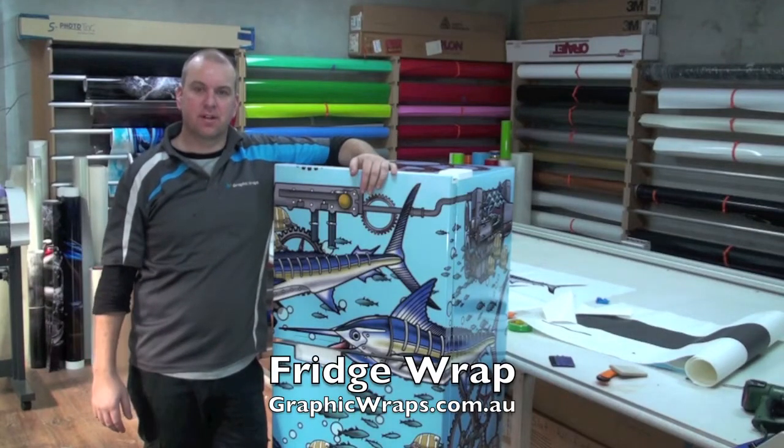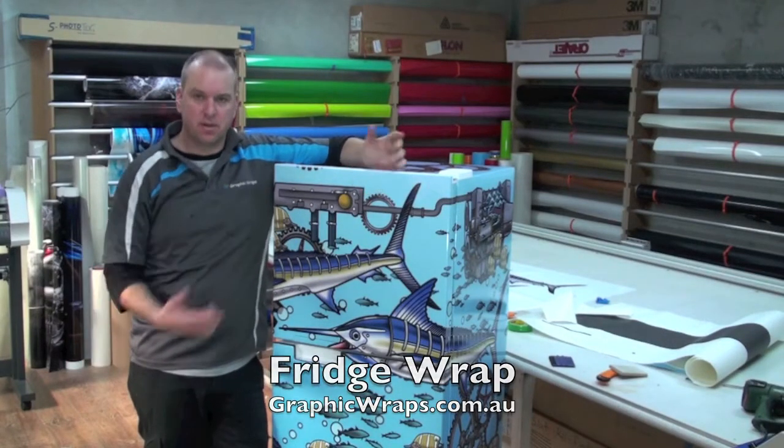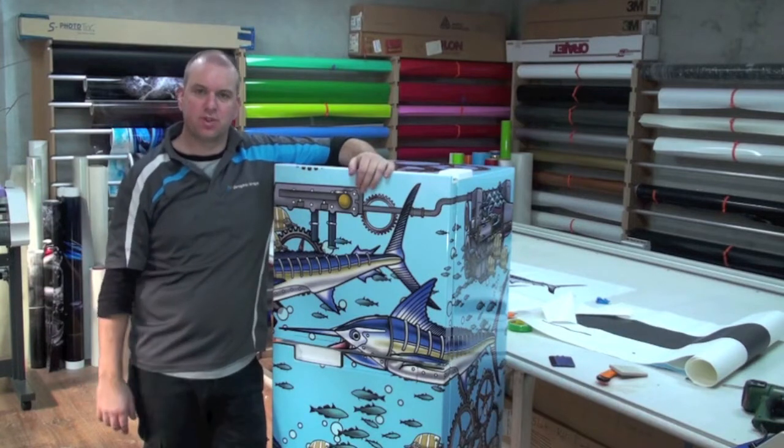Hey guys, Craig from Graphic Wraps. Today we're going to wrap this fridge. It's already been wrapped as you can see, but we'll show you the process.